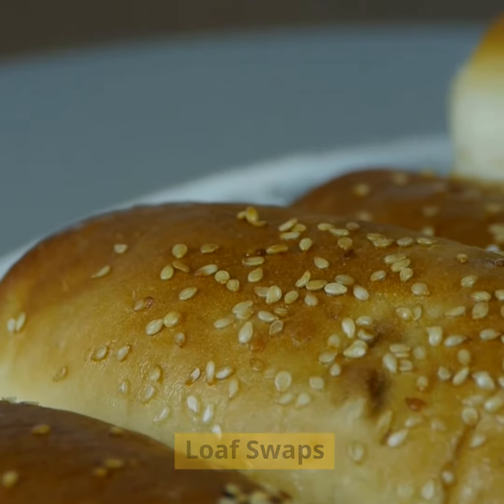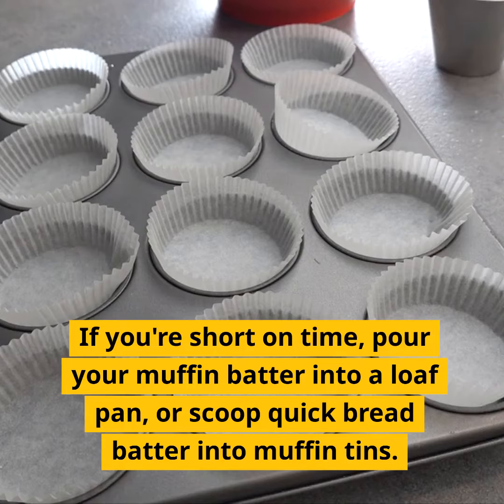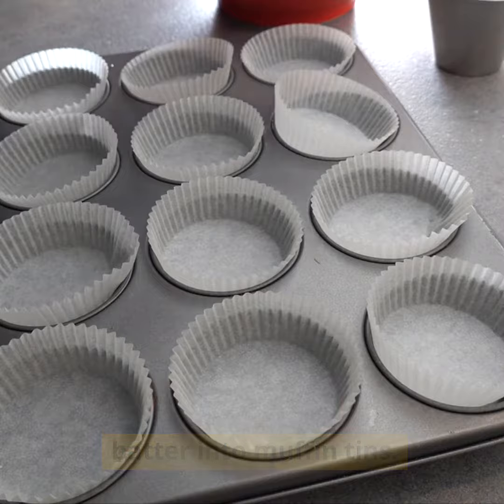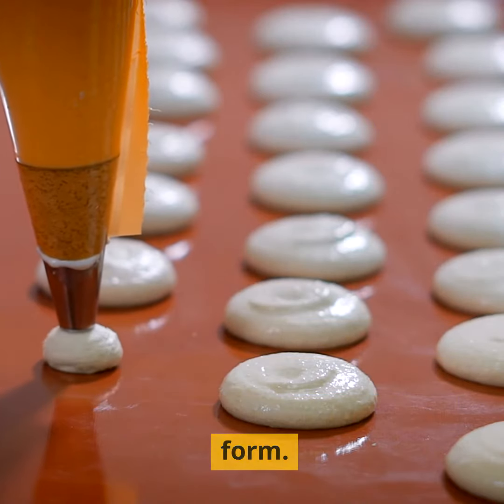Baking hack 5: Quick bread loaf swaps. Turn any muffin recipe into a quick bread and vice versa. If you're short on time, pour your muffin batter into a loaf pan or scoop quick bread batter into muffin tins. Adjust the baking time accordingly and you'll have the same tasty treats in a different form.